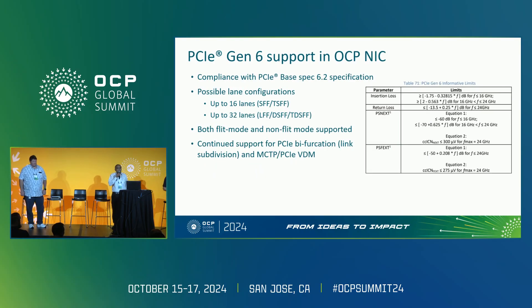For Gen 6 specific support, from a compliance standpoint, PCIe Gen 6 was released and there are a number of errata and some enhancements. This spec is compliant to the latest version, minor update 6.2. The lane configuration stays the same: 16 lanes for small form factor and TSFF, and 32 for DSFF, TDSFF, and LFF.